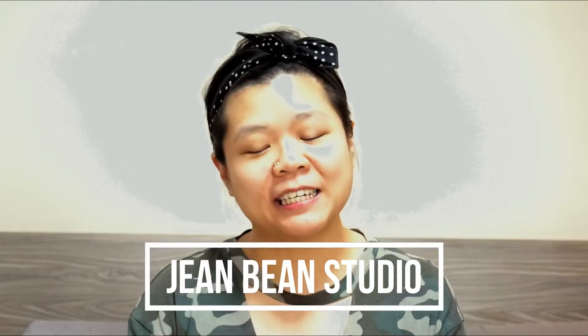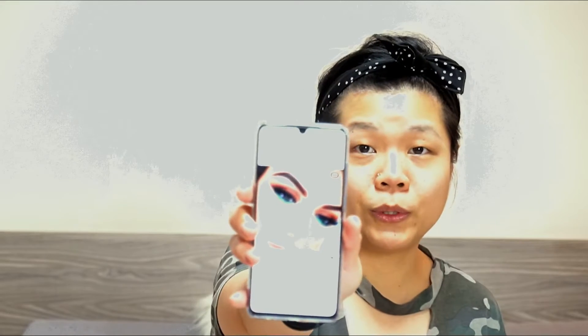Hey guys, welcome back to my channel! I've chosen a look that's different from what I usually do. My makeup is usually very brown, or if lipstick, just red. Recently I've been doing the goth look, so this time I'm going to do something different.